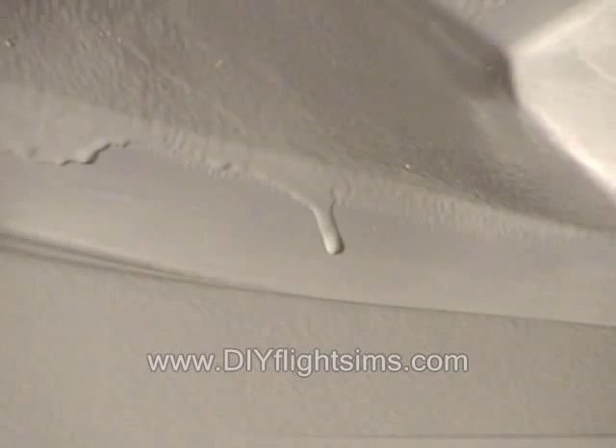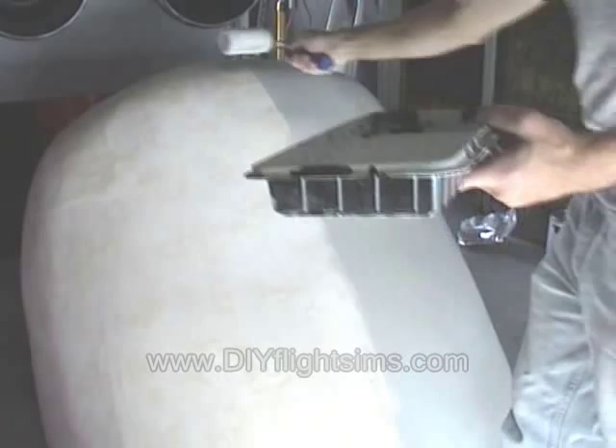Make sure you have good lighting so you can see the drips or any areas you may have missed. The best lighting is usually outside, weather permitting.